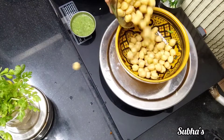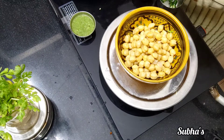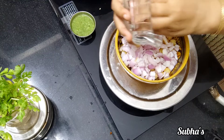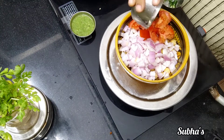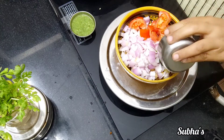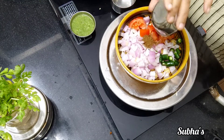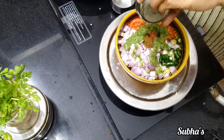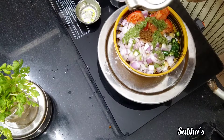Green. This is a tomato. Green. Tomato. Green. Do the lemon.